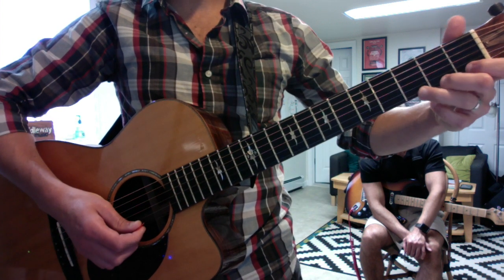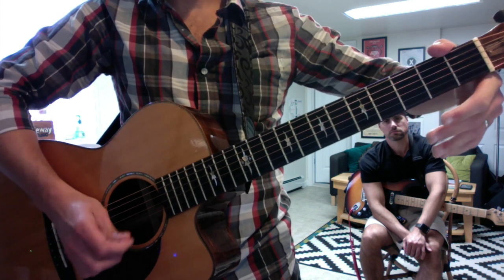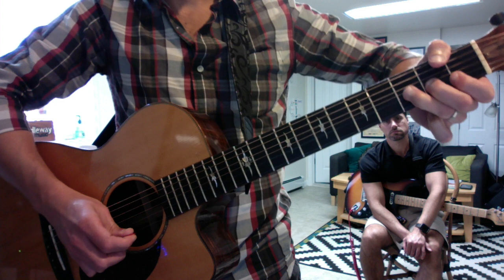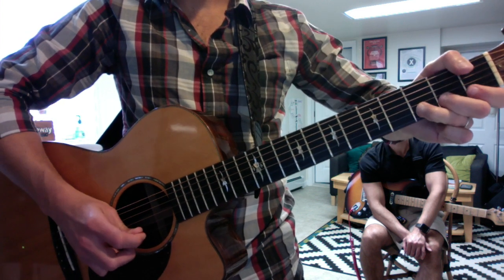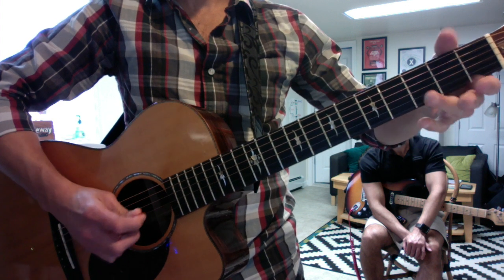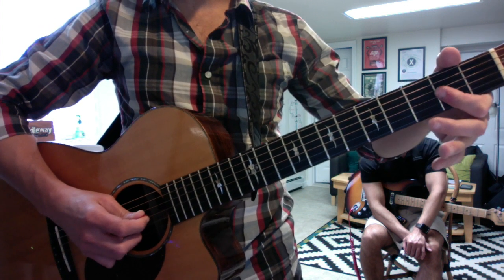Second riff. Bend with three fingers so you have more control here.